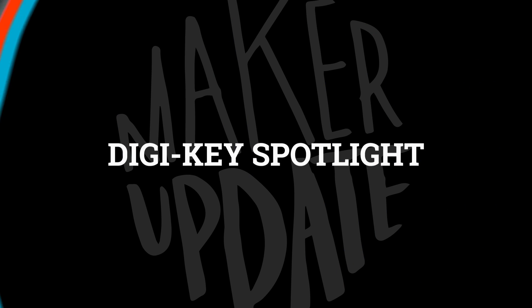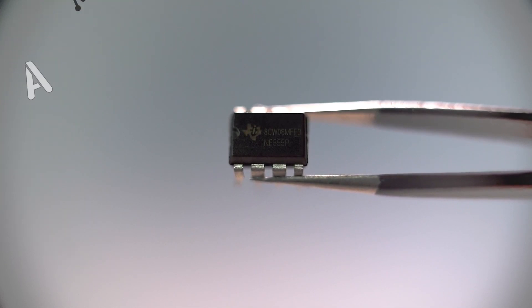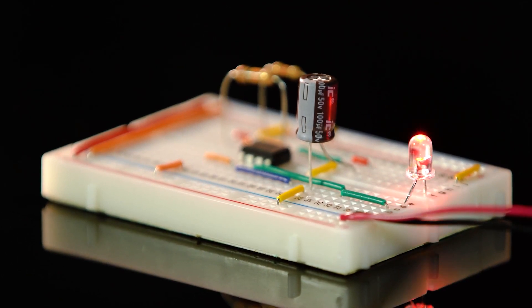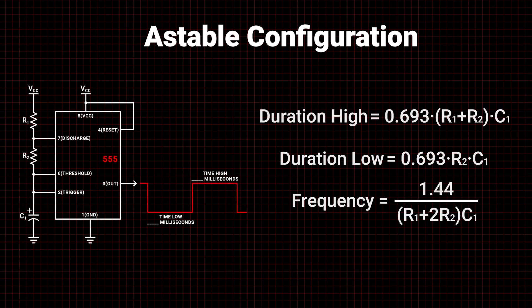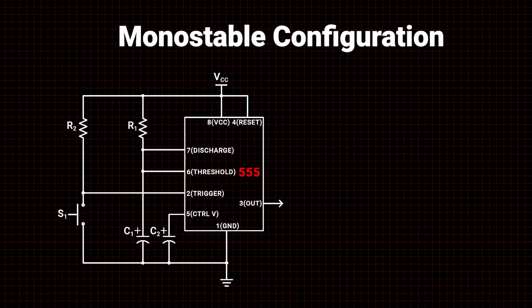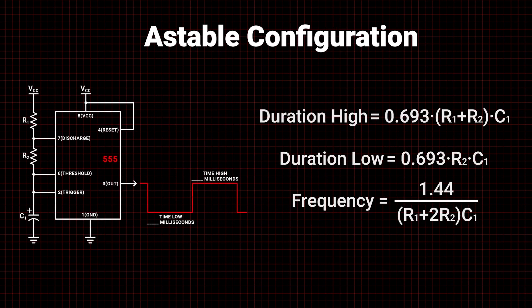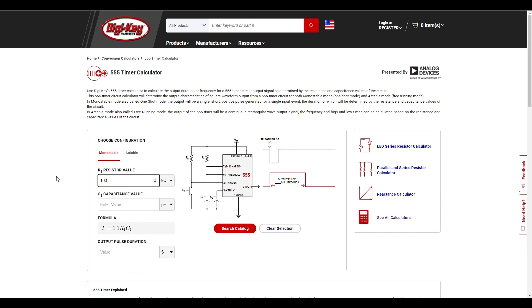For this week's DigiKey Spotlight, they've got a quick tip on how to calculate the frequency and duration of a 555 timer circuit. If you've ever wanted to make an LED blink without a microcontroller, chances are you're going to be reaching for a 555 timer. By changing the capacitor and resistor values, you get different output timings. They show the formulas for both monostable and astable modes, and there's also a helpful online calculator on the DigiKey website. Check it out.